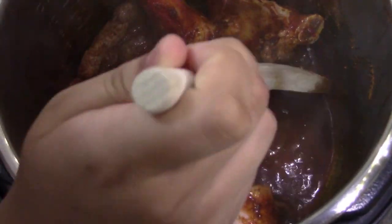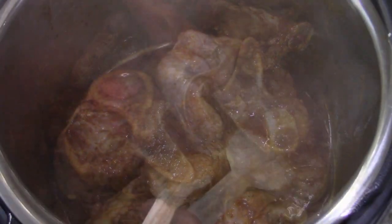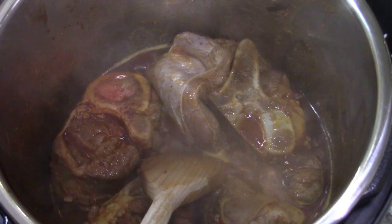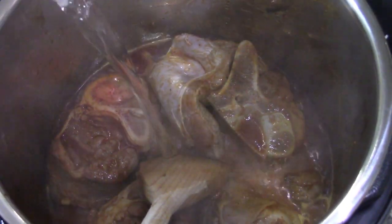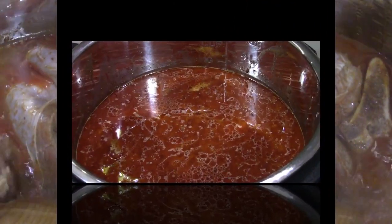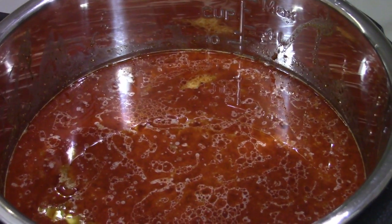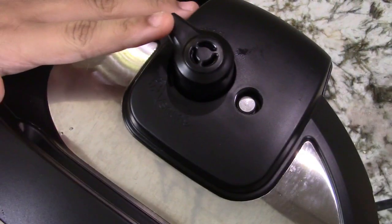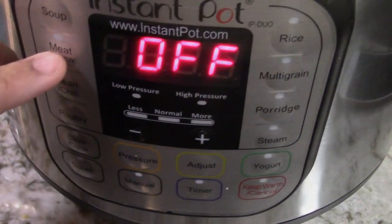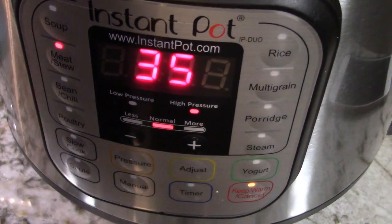Once you see that the oil is separating from the masala, we can add the water. So now we're going to add in our water — I'm going to add it to the nine cup marking. Now I'm going to put on my lid. Make sure that the valve is on sealing, and now we're going to click the meat button and let it cook.